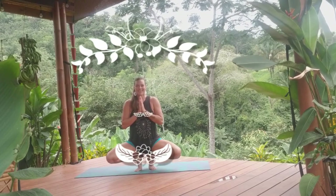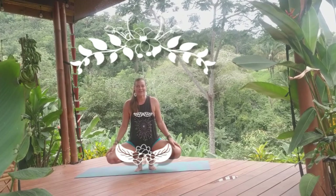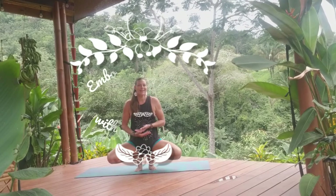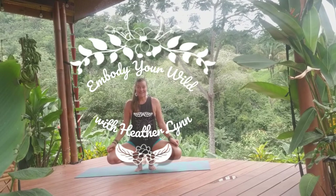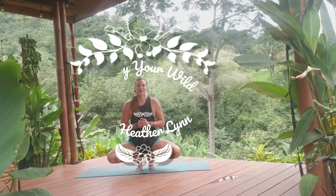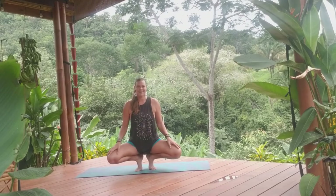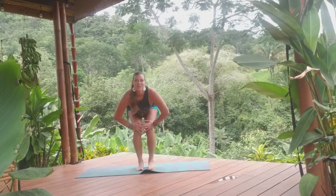Hi there, welcome. Hola, bienvenidos to the sweet space here in Costa Rica as we tune into the jungle and connect with our own wild spirit and with the nature all surrounding. There are howler monkeys in the background right now, so I hope you can hear them throughout our practice as we move into and embody our wild thing, the wild thing called Camatkarasana. Thank you for joining me. Please come to your mat or step outside and join me here as we begin standing.